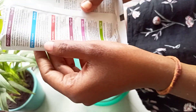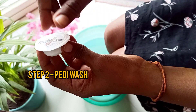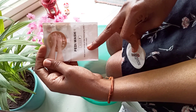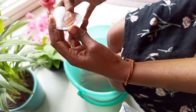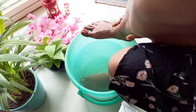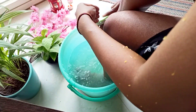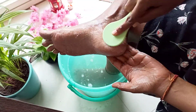Moving on, we have the pedi wash. Let's open it — you can actually pull this one a little bit. There is an instruction manual inside. The instruction says to wash your hands and feet thoroughly with the pedi wash. So I'm putting a little pedi wash on my fingers and thoroughly washing my feet. My feet are soaked in. Now the pedi wash is done — it's very clean.